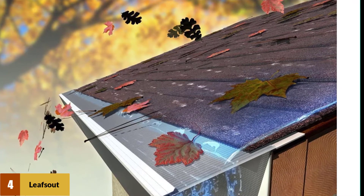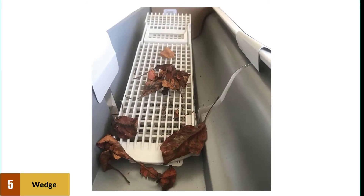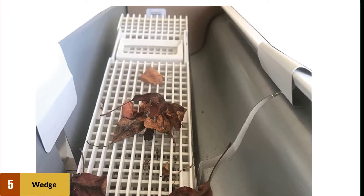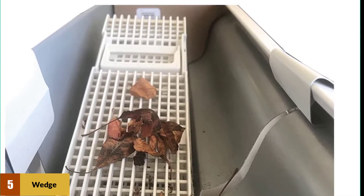At number five: The Wedge Downspout Gutter Guard. The Wedge is very much unlike other gutter guards — instead of sitting on top of the open side, it sits over the downspout and blocks debris from getting inside, while allowing water to flow through holes and into the downspout.